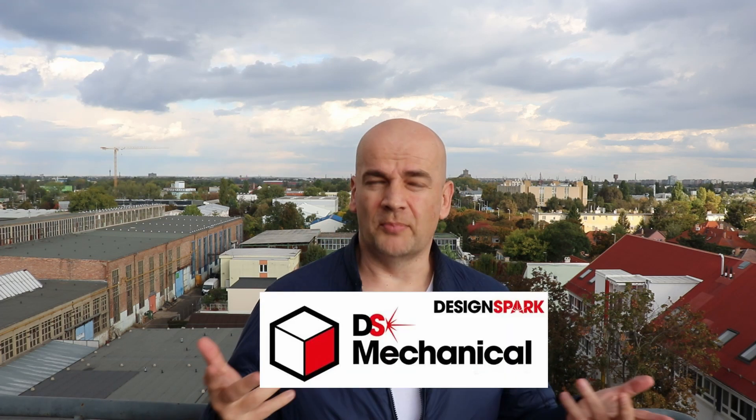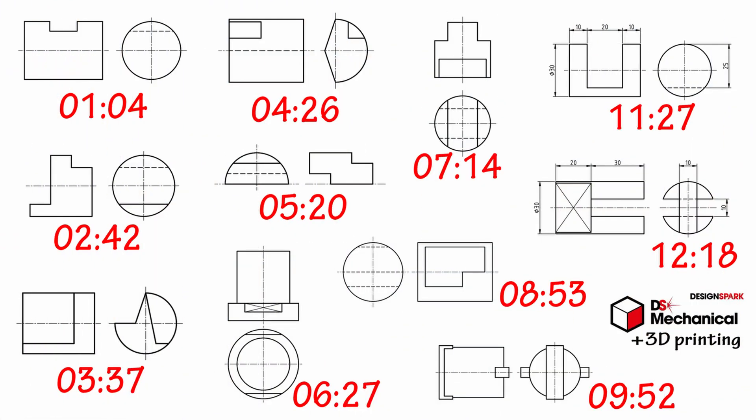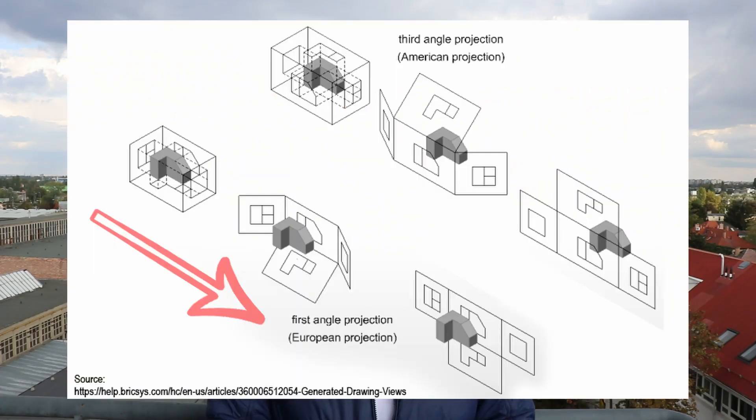Hello, my name is Igor and this is the fifth video in my tutorial series where I am designing and 3D printing objects from my students workbook. This is the second video where I am using DesignSpark Mechanical, so it is a good practice to learn this software too. This time I am designing cylindrical objects. You can see the timestamp next to every object — this is the orthographic view and the isometric perspective. If you are from the US, don't be confused, this is the European order of the views.